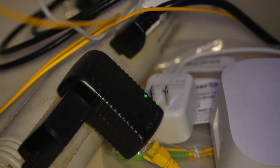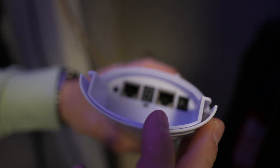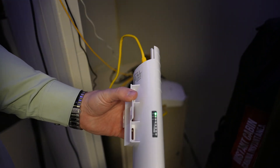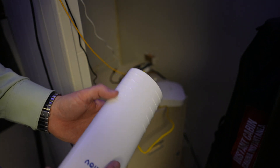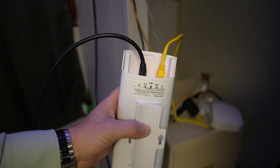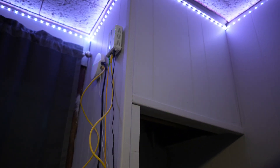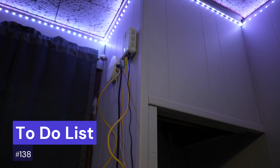For the first setup step, I've plugged in the PoE adapter and connected the Ethernet cable. I have this unit set to A and plugged in — it's getting power, which is great. Next, I've plugged in a second Ethernet cord running up to my Wi-Fi system so it will transmit the signal.